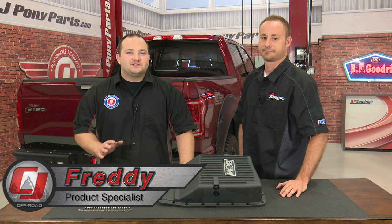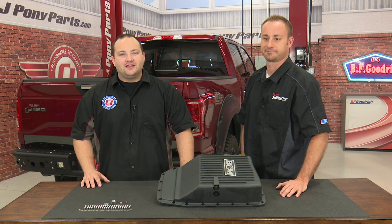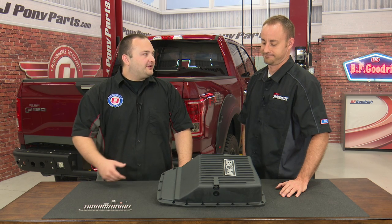Hey, Freddie with CG Off-Road. Keeping the transmission cool and lubricated is always important, so today we're gonna be installing this B&M transmission pan on our 2016 F-150. I have Jeremy from B&M — what can you tell me about this transmission pan?